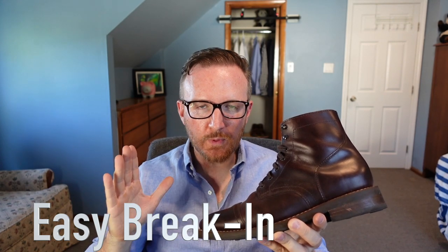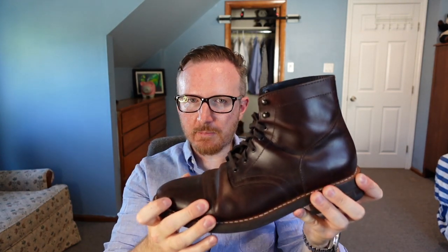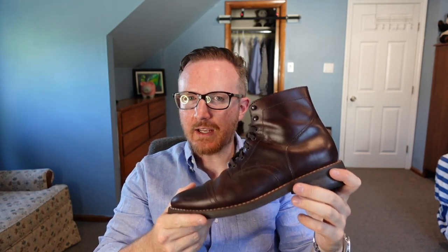I haven't had many issues with the break-in, however I still don't think I've worn these enough times to fully break them in. It's still stiff around the ankle area. In my Iron Ranger video I mentioned it loosened up quite a bit — these are still a pretty stiff boot. The break-in process is easier, but it's not non-existent.